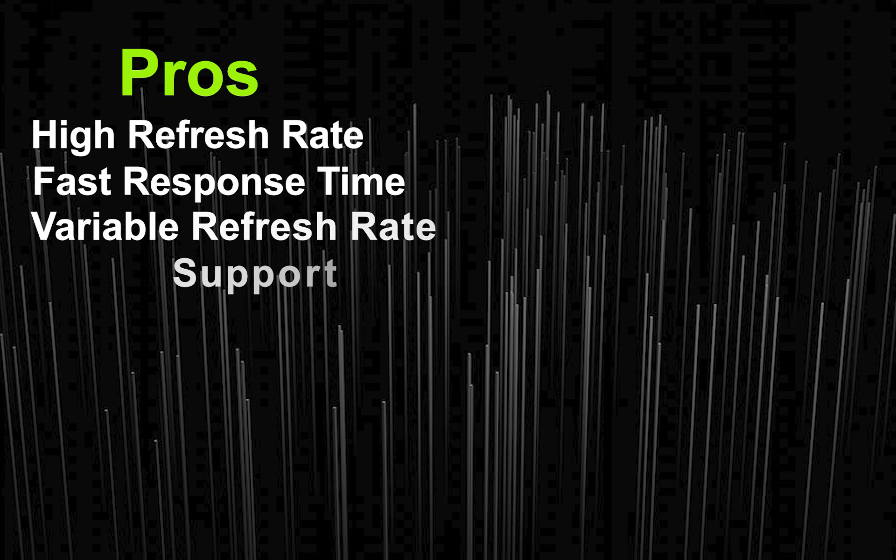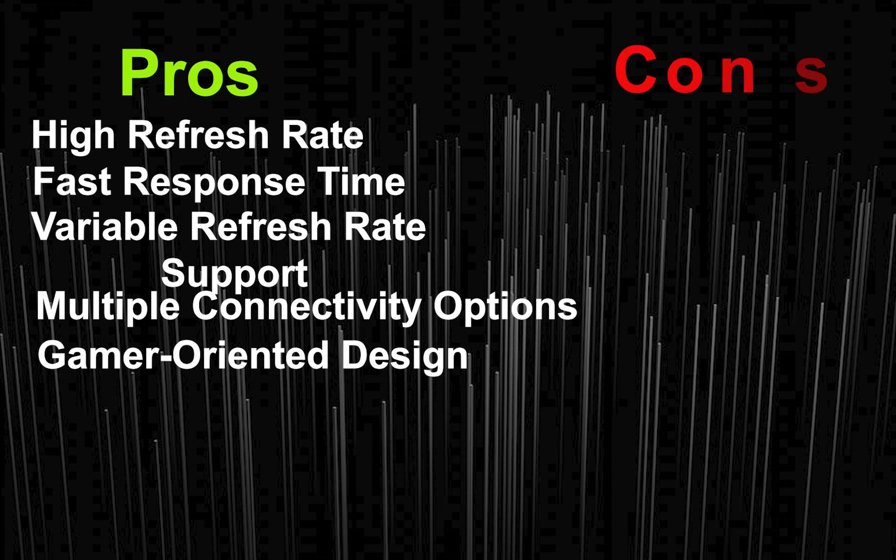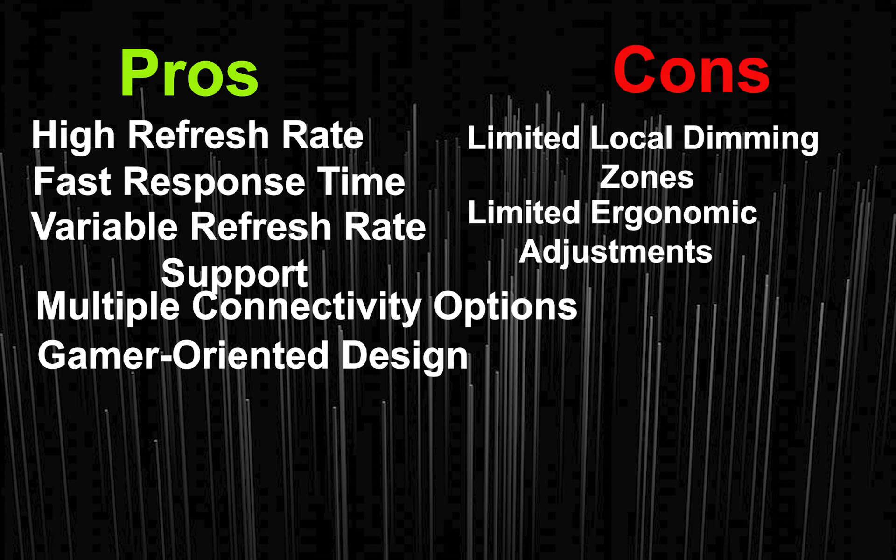Pros: high refresh rate, fast response time, variable refresh rate support, multiple connectivity options, and a gamer-oriented design. Cons: limited local dimming zones and limited ergonomic adjustments.